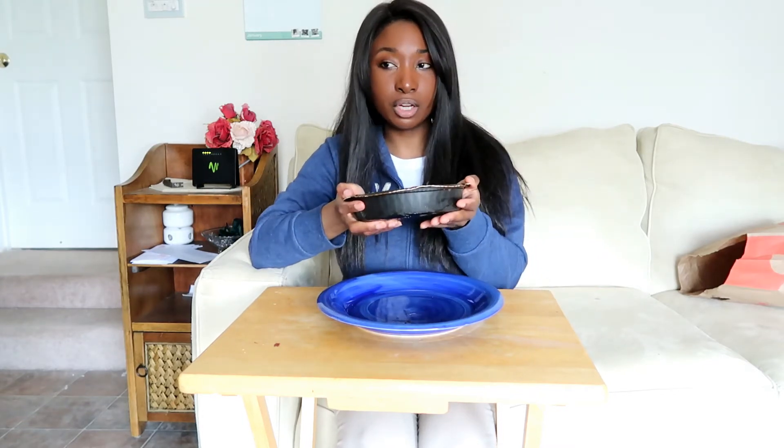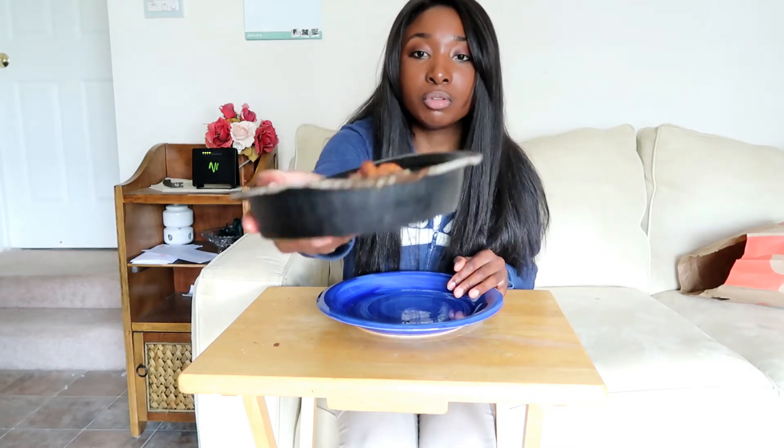So you're supposed to put this in the oven for 25 minutes at 375. It comes in this oven-safe and microwave-safe bowl, and you just put it on an oven tray and let it heat up. It's pretty easy to make.